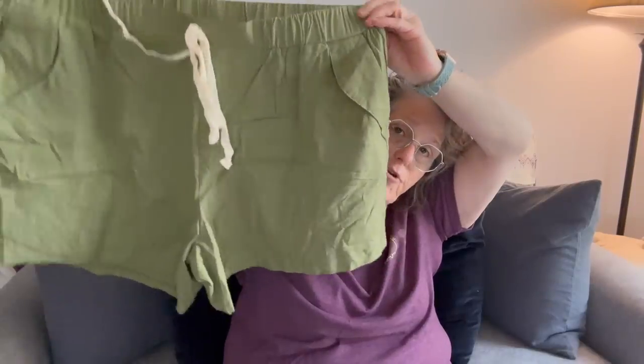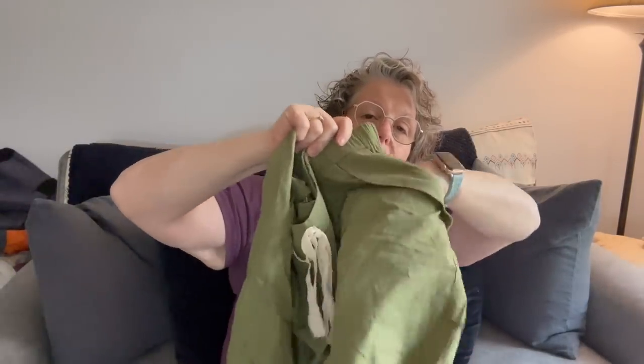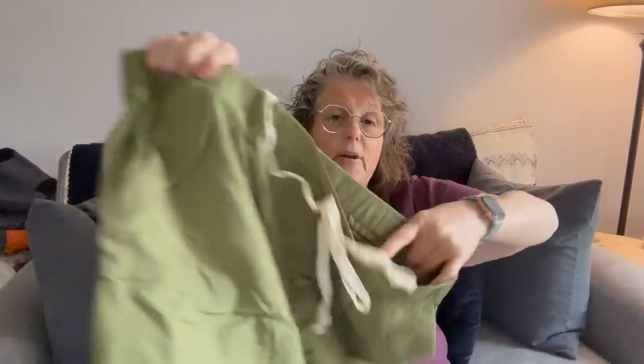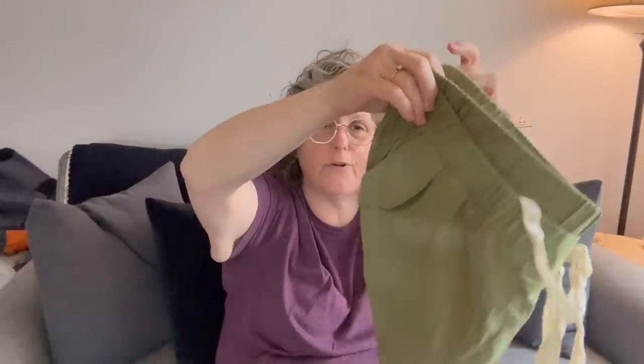I also got these shorts — I upsized again. These are adorable. They do need a good iron, but I like the detail at the pocket and they have a nice pocket. They are fake linen, which I don't care — we wear fake linen all the time — but they do need a pressing. You get the detail on the pocket and also this little detail down here. I just love these type of shorts for summer. They're very comfortable, and if you go up a size the elastic waist will help you. True to linen form, they are very wrinkly.